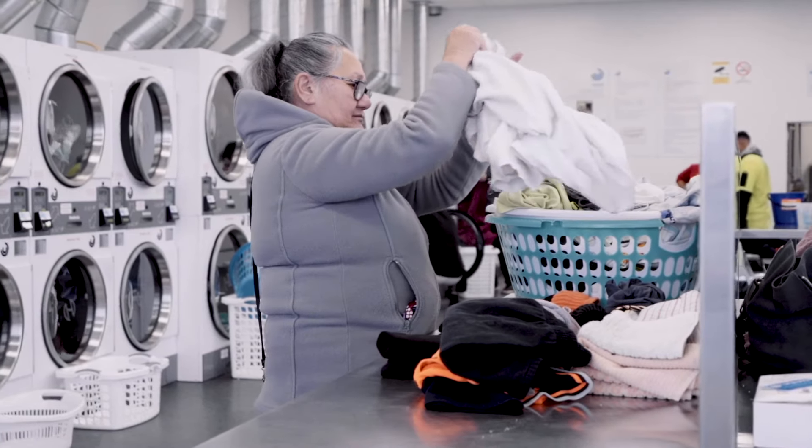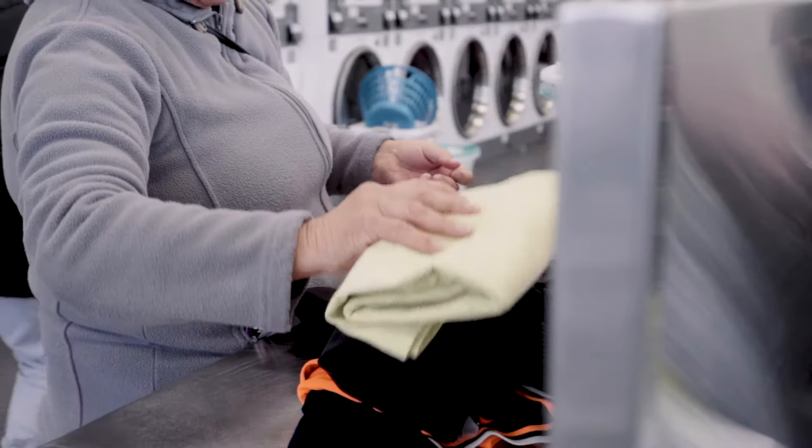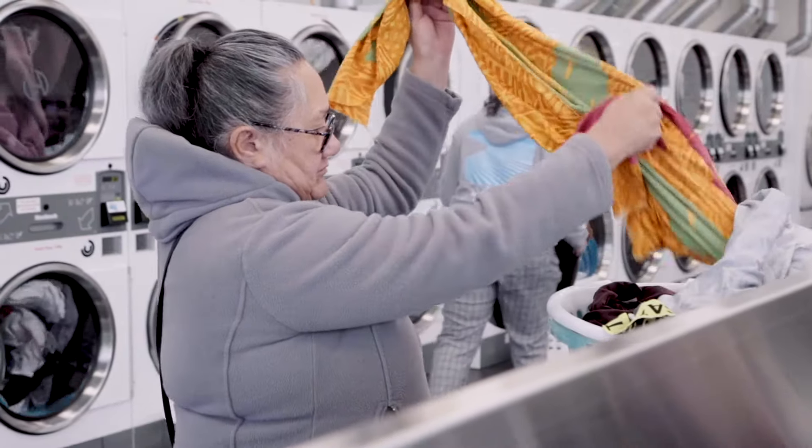And simple as that, it's all done. Use our folding tables to fold your clothes so they're ready to put away when you get home.